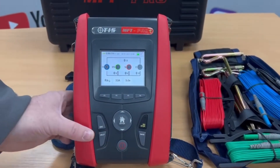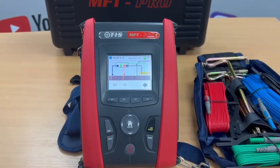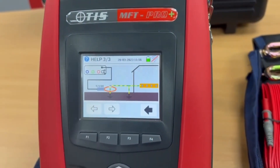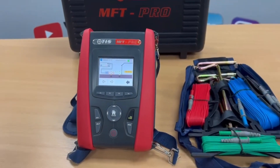With the coloured screen we've got a help button, so if we're not sure on how to do the test, you can see there we've got three pages on earth resistance testing and we can scroll through them — that can assist you with the testing. So that is the biggest difference between the Pro Plus and the Pro.